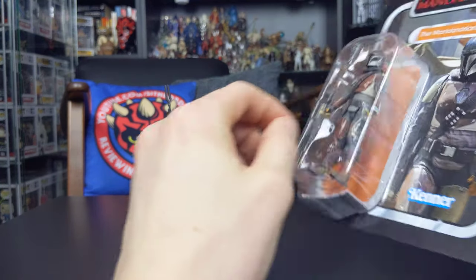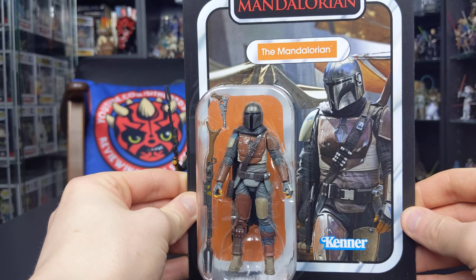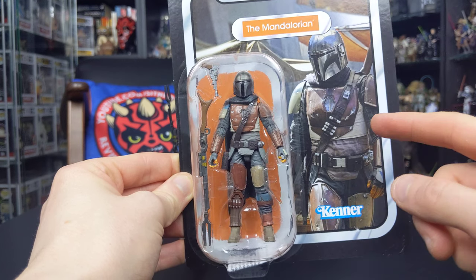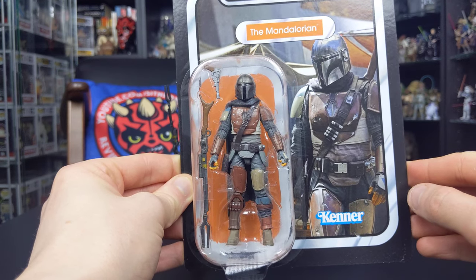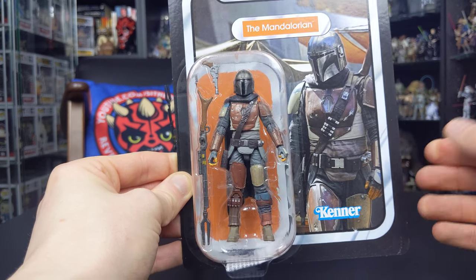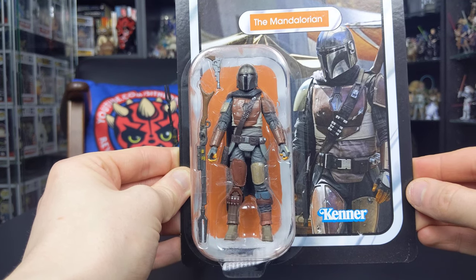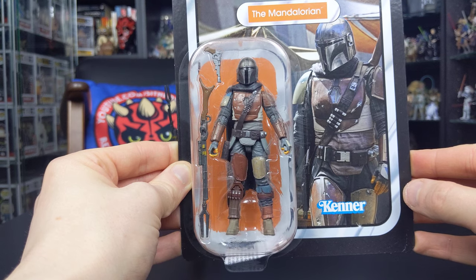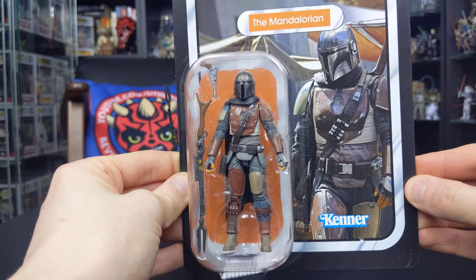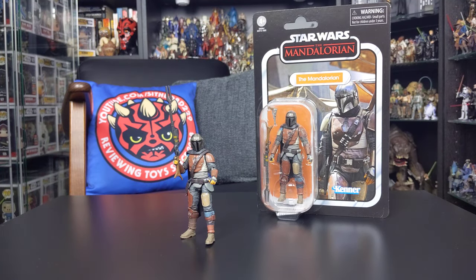Hasbro are really knocking it out of the park with the Vintage Collection, releasing some fantastic figures. I really hope this line continues, and I hope we see an updated Mandalorian in not just the three-and-three-quarter-inch scale but the six-inch Black Series as well. In many ways this particular figure surpasses the Black Series six-inch Mandalorian in terms of quality and execution, which I'll touch on throughout this review. But the packaging is very, very nice — I can't stress enough how cool this one looks.